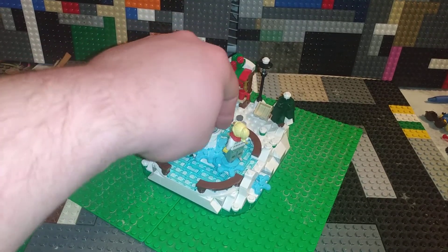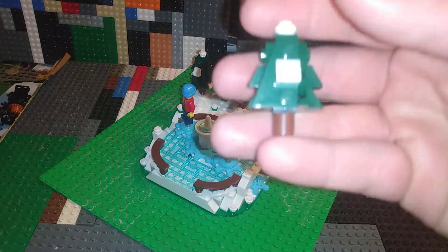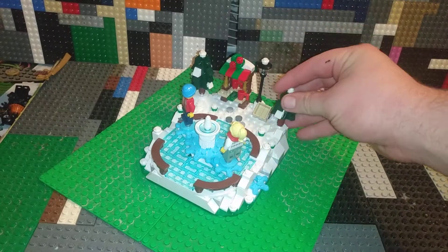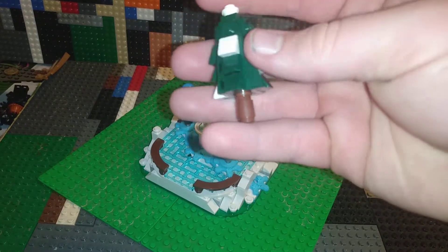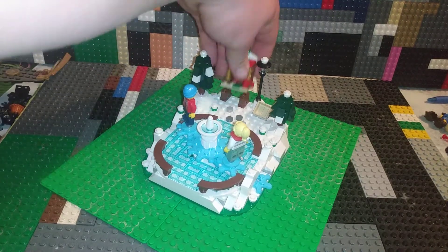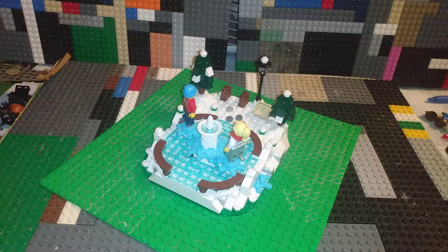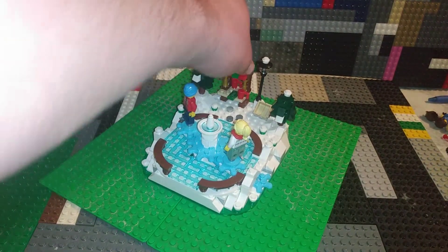You get two pretty cute little Christmas trees, some snow on them. The taller tree has a little stand. You also get two coffee mugs and a wreath — a nice little decorative piece.